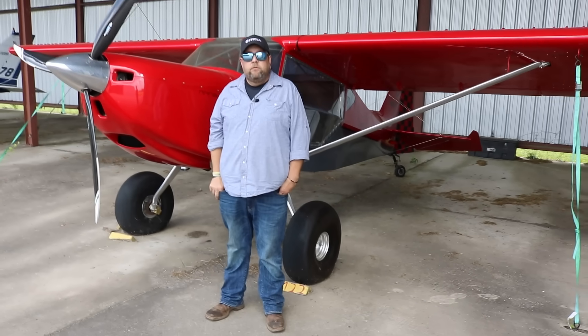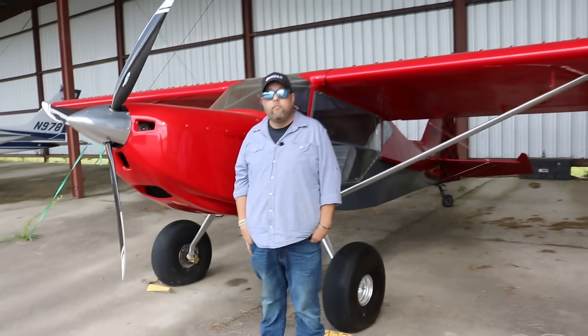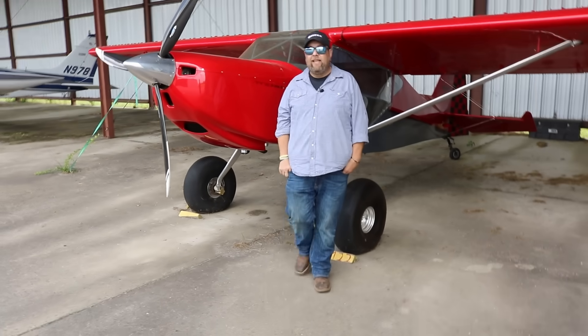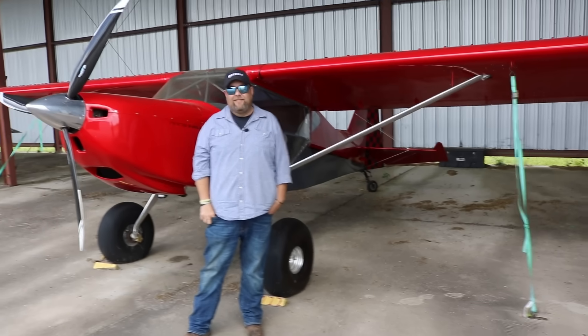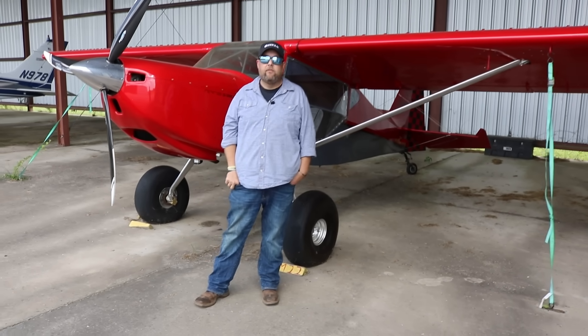What kind of fuel numbers are you seeing? This thing holds a lot of fuel but you don't carry all of it. If I filled it up I could fly for eight hours — my bladder is not near that big. It holds 40 gallons but I typically fly with about 20.